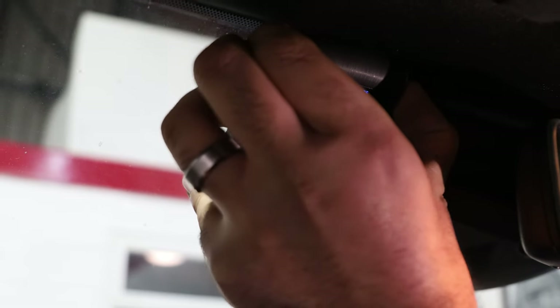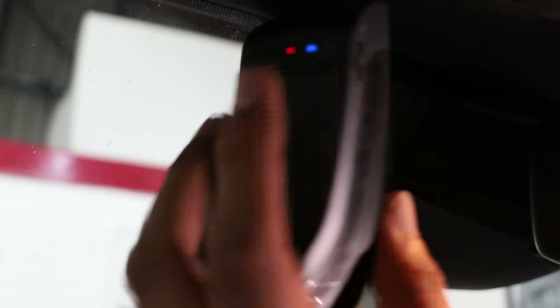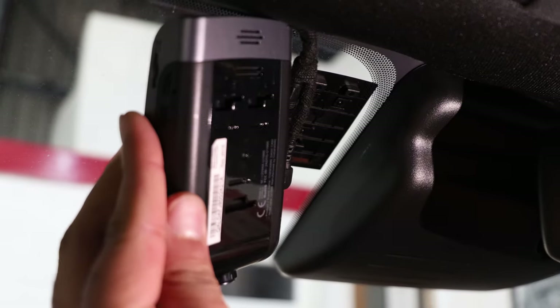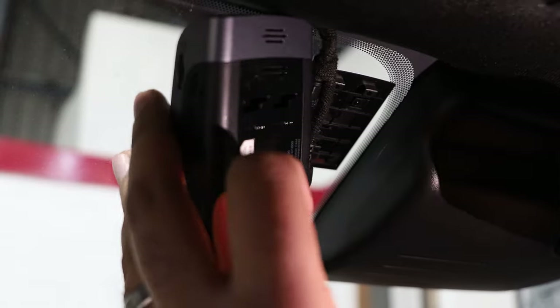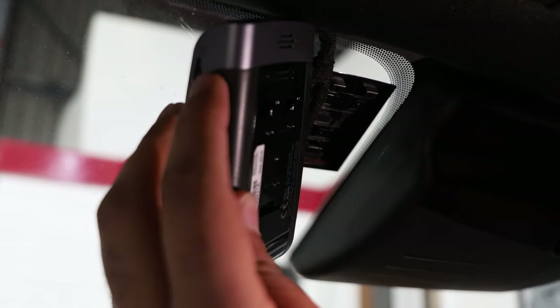Whenever you want, you can slide the camera to the left and the camera actually comes off. You've got the adhesive pad just here and then the back of the panel. When applying that into the vehicle, there are two lug points — it just goes on really easily onto the back of the camera housing.